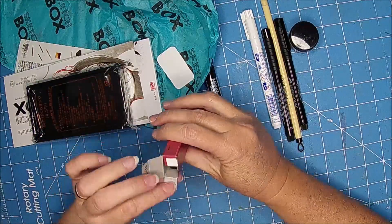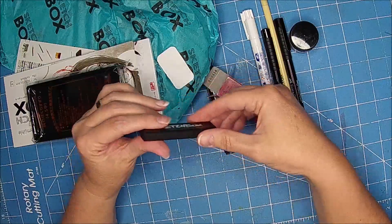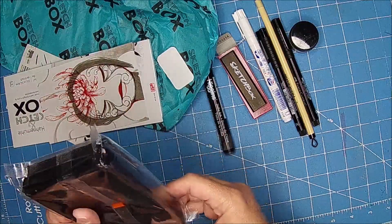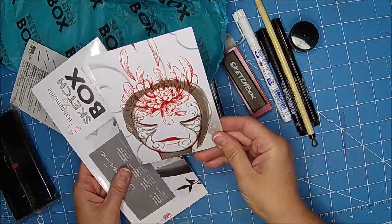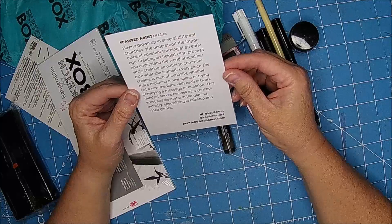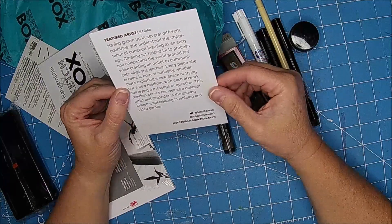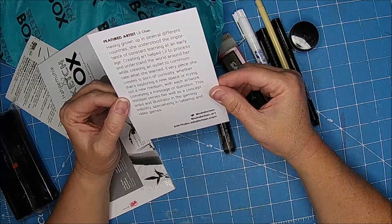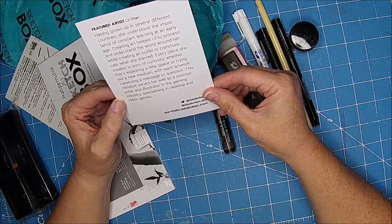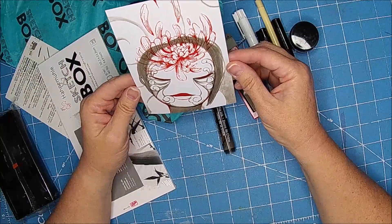Kuratake. Okay, it looks like graphite. Sketchbox graphite. Let's see if it tells me anything. Here's a book. Let's kind of look and see. It's a featured artist. Having grown up in several different countries, she understood the importance of constant learning at an early age. Creating art helped Lil to process and understand the world around her while creating an outlet to communicate what she learned. Every piece she creates is born of curiosity. This mindset serves her well as a concept artist and illustrator in the gaming industry, specializing in tabletop and video games. So I guess she drew that picture. That's really pretty.